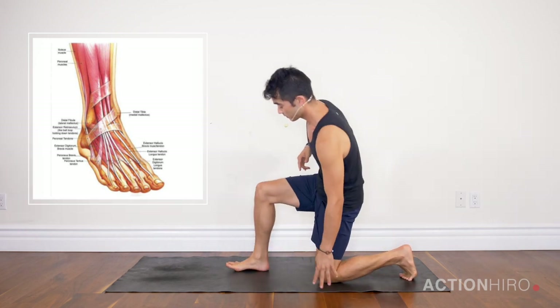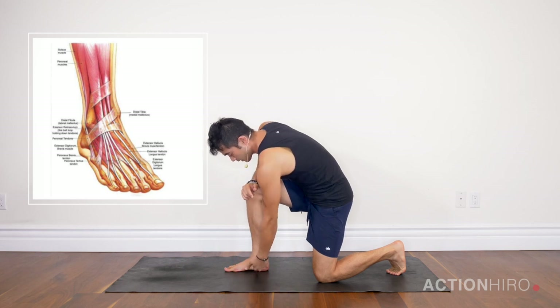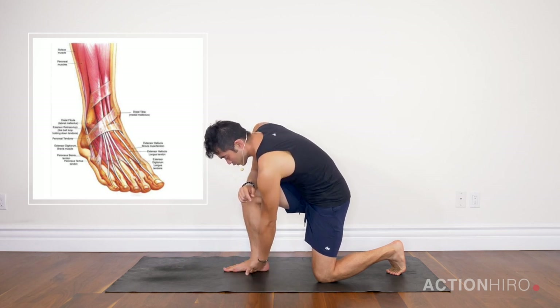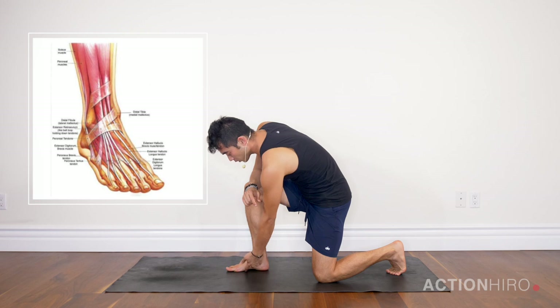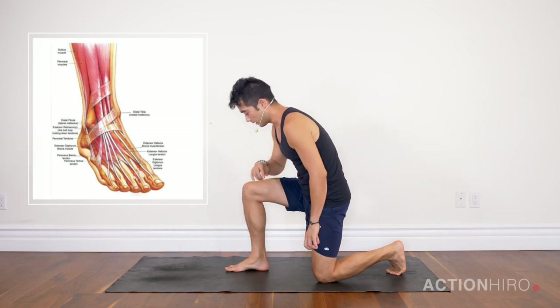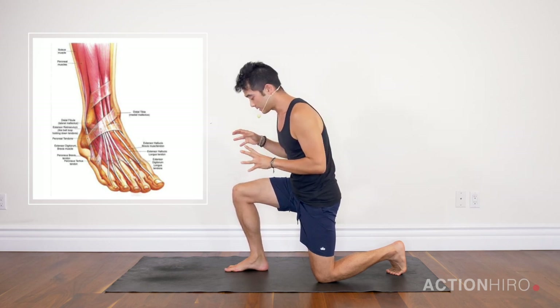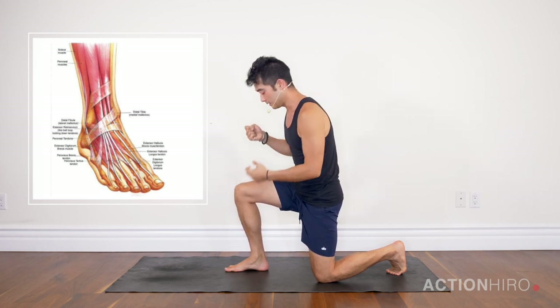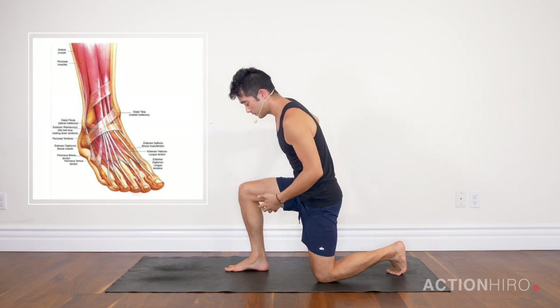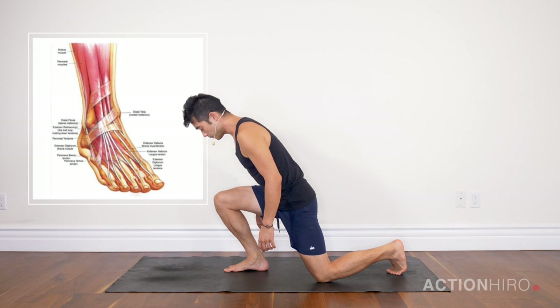I'm going to switch feet so you can see the inside of my foot. I'm pushing down through the ball of the foot, pushing down through the heel, and lifting up the inner arch — essentially trying to shorten your foot up. I don't like to use hands because I want to test out my own strength in this ankle mobility position.